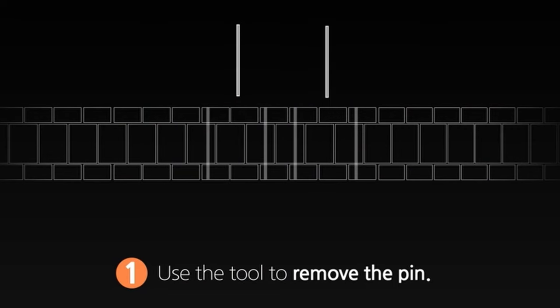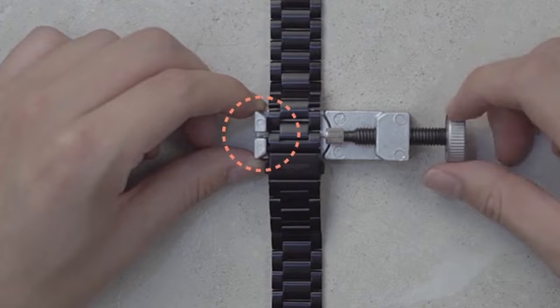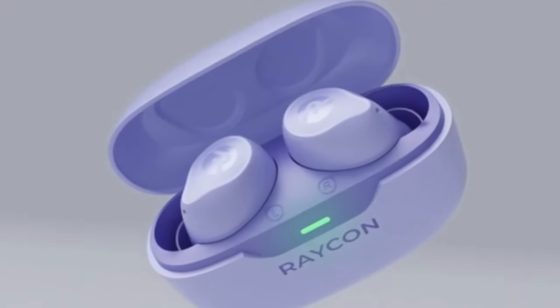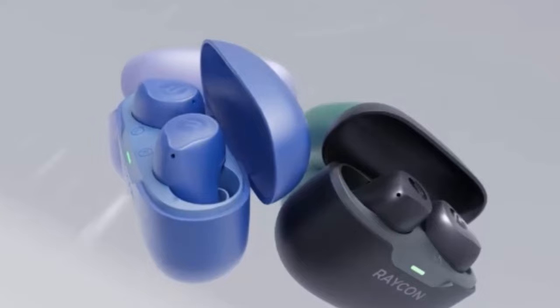This list is based on my personal opinion and research, and lists them based on quality, features, and pricing. If you want more information and updated pricing on the products mentioned, be sure to check the links in the description below. Discover the top picks that will complement your Galaxy Watch 7 and make it even more versatile.